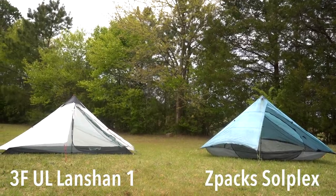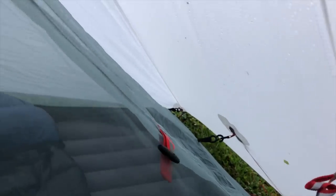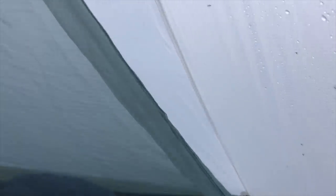They're both one-person tents, but the LanChan is a double wall tent. This means that there is a mesh body to the tent that has a rain fly that connects to and goes over top of that mesh body. Double wall tents are nice for ventilation — they typically have less condensation issues than a single wall tent. You can also remove the rain fly and look at the stars.